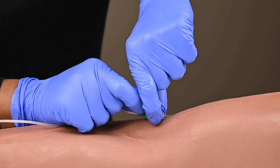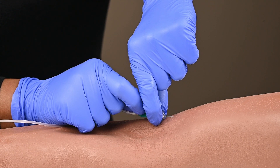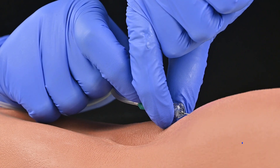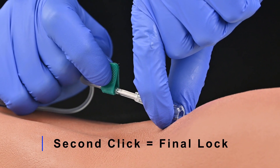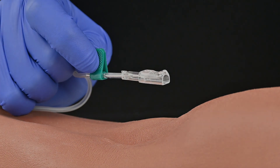No forward movement should be used. You will pull back on the wings with your dominant hand while holding the shield steady. When resistance is felt, the needle has been fully retracted. A visual inspection should be performed before disposal.